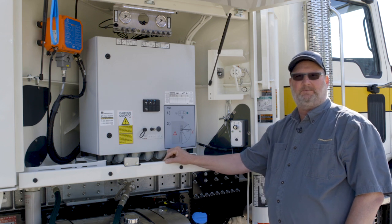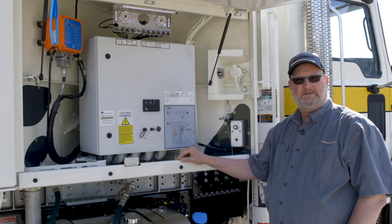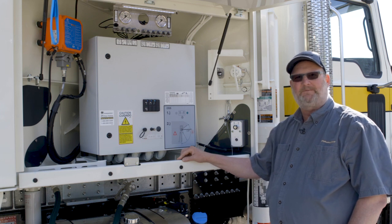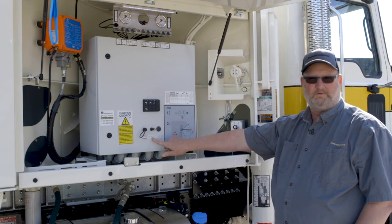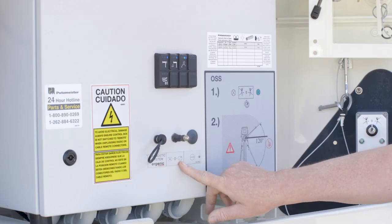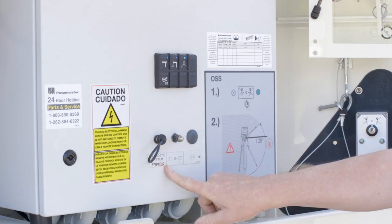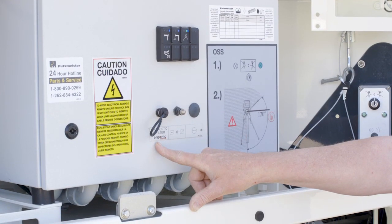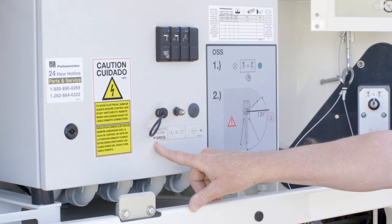One of the big differences you will notice with Ergonic 2.0 is the combi box or control cabinet has changed. Most of it is visual — there are a lot of technological changes inside. But from the outside, you still see a lot of the similar functions. For example, the local/remote switch. We still run whether we're running radio remote or local function, concrete pumping operations and washing functions from the rear step switch box. The diagnostic system is the plug-in that we use EC tools to load and change software, make updates, or do service repairs.